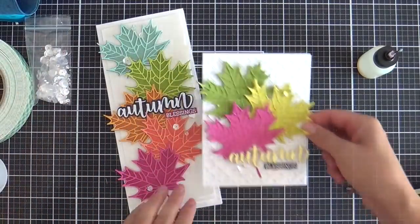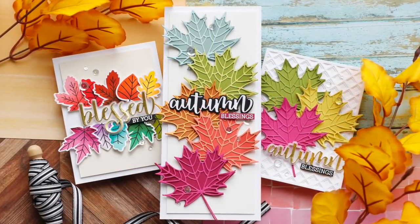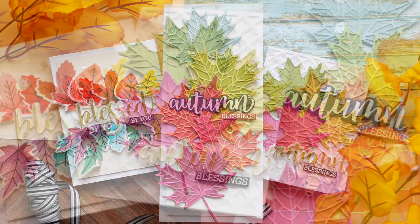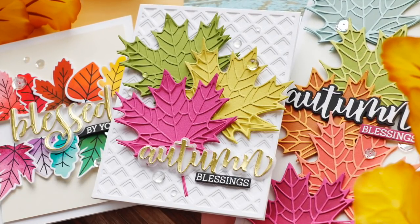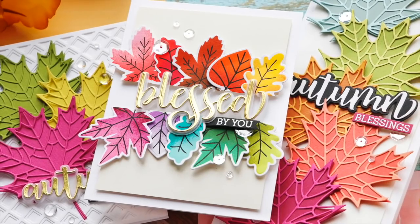I hope you enjoyed this video. Make sure to check out the rest of the Honey Bee Stamps blog hop and see all the fall inspiration. Thank you so much for joining me — have a wonderful day and I will see you next time.